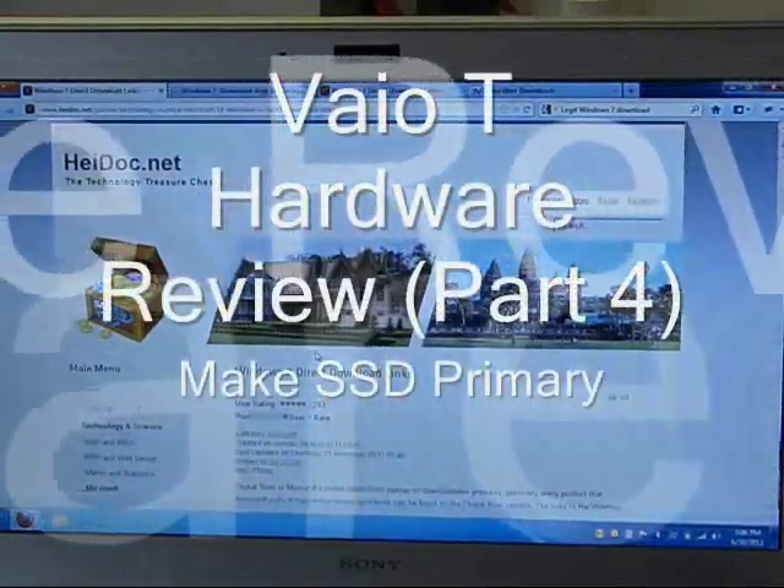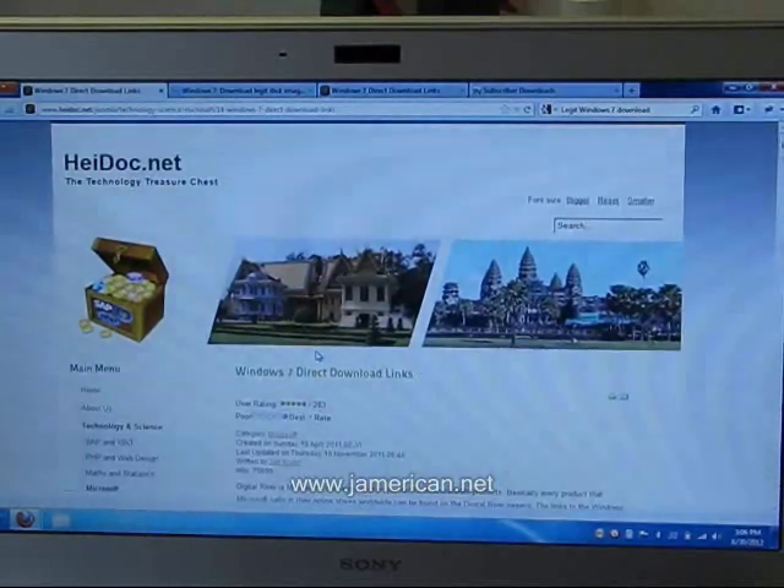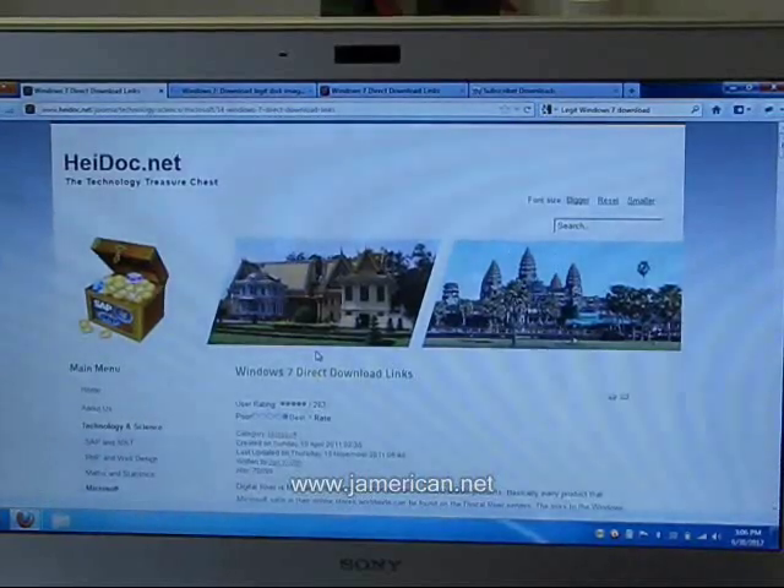The first thing you're going to want to do before you modify your computer at all is to get a Windows 7 image that is compatible with your product key that is on the bottom of your laptop. I have Home Premium, and all these laptops for the VAIO T-Series have only 64-bit operating systems on them. So you're going to want to make sure that you get the 64-bit version of the operating system that you selected when you purchased your laptop. Since I have Home Premium, I'm going to download the Home Premium image of Windows 7.